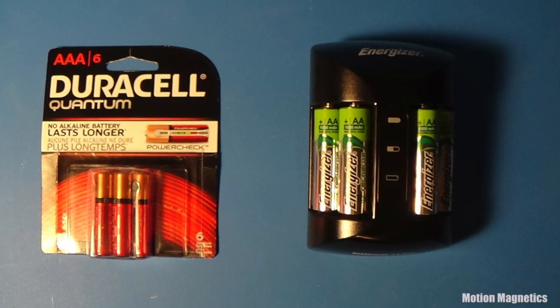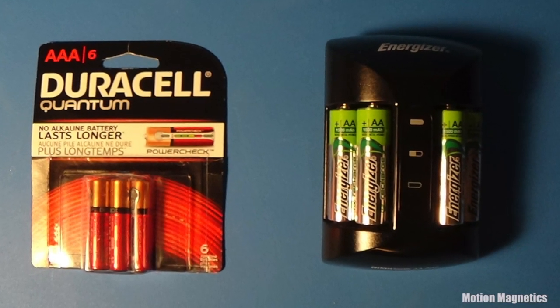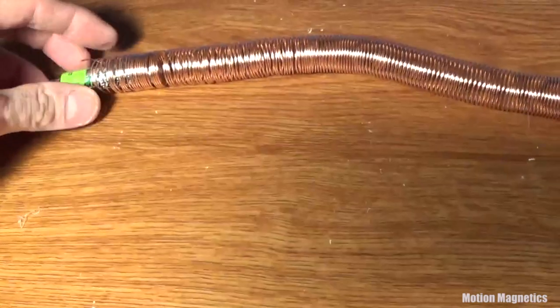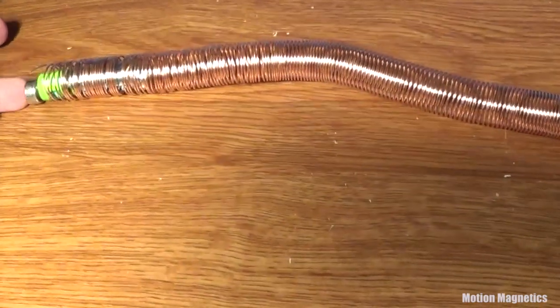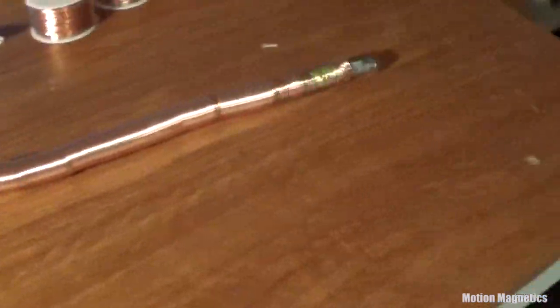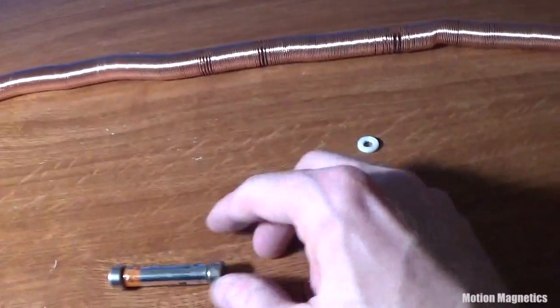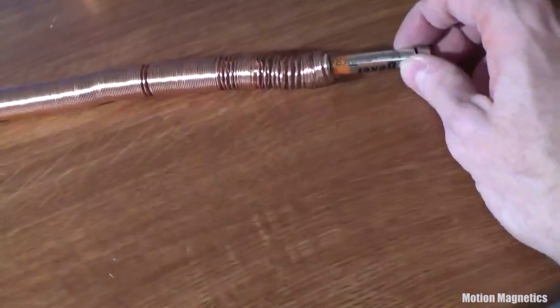I used AA and AAA batteries. I had some AA rechargeable batteries, which isn't a bad idea as the batteries get drained really quickly running them through the copper wire. I picked up all the magnets I needed at Home Depot. You need neodymium magnets as standard magnets won't work.